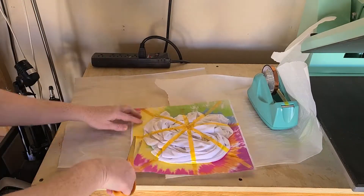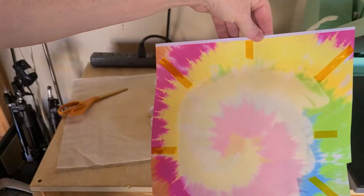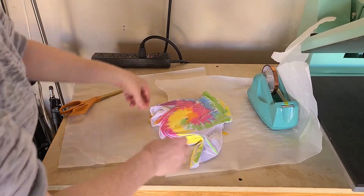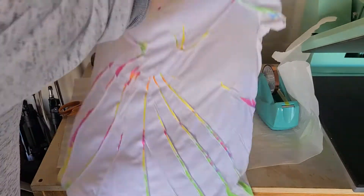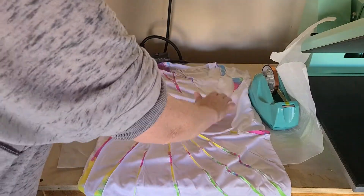It already looks so super cool. Here's what the transfer looks like after pressing — there was plenty of room on the top and the bottom, so the transfer was certainly big enough. Then go ahead and unravel the shirt and you'll see that really cool application of the sublimation tie-dye onto the swirled shirt.